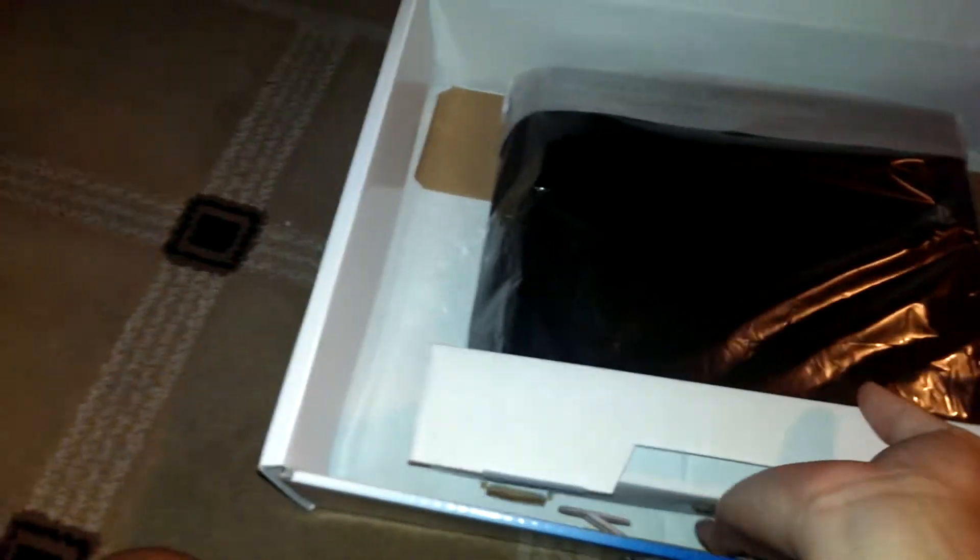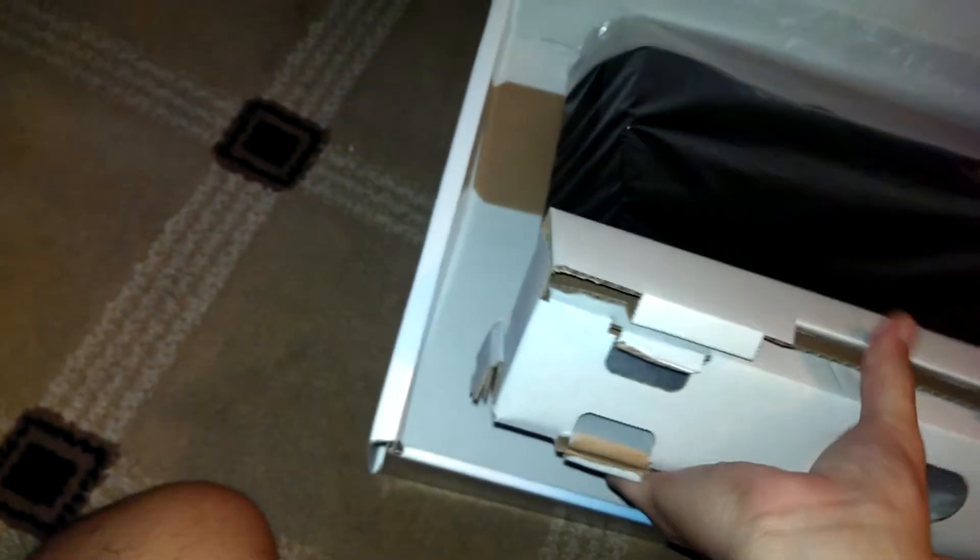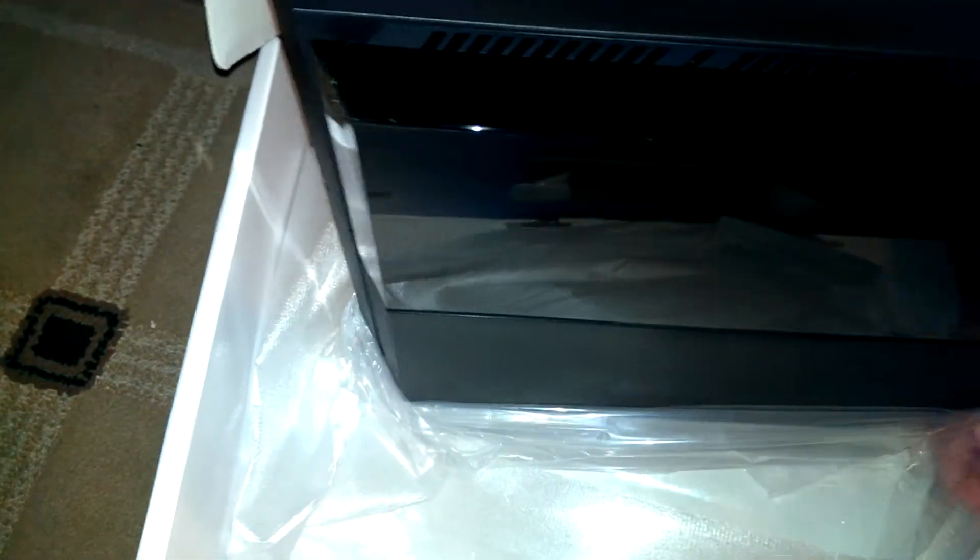There's your vertical stand, I guess you can use that. There it is. Let's see if I can take it off with one hand. Here's the back of the console.